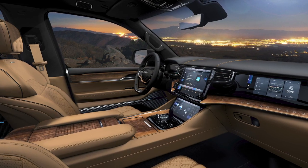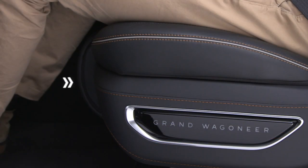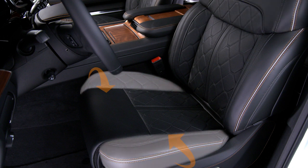On Grand Wagoneer models, you can adjust the upper seat back angle independently and extend or retract the front of the seat cushion for better thigh support. The plus and minus buttons adjust the lumbar in, out or lumbar up, down, as well as the back and thigh bolsters.